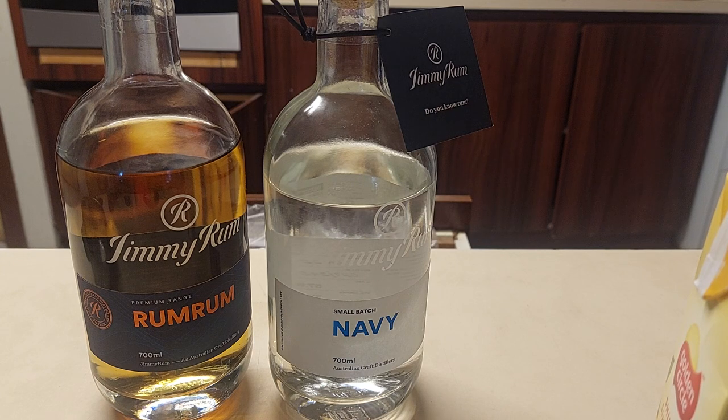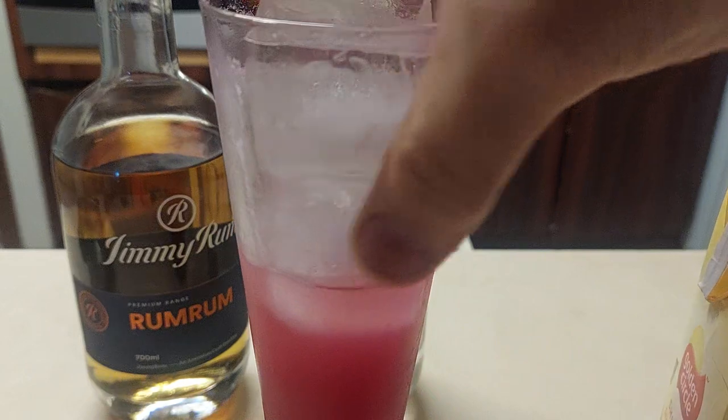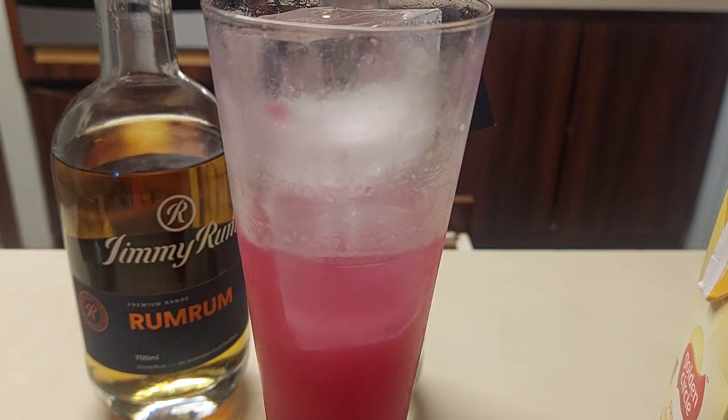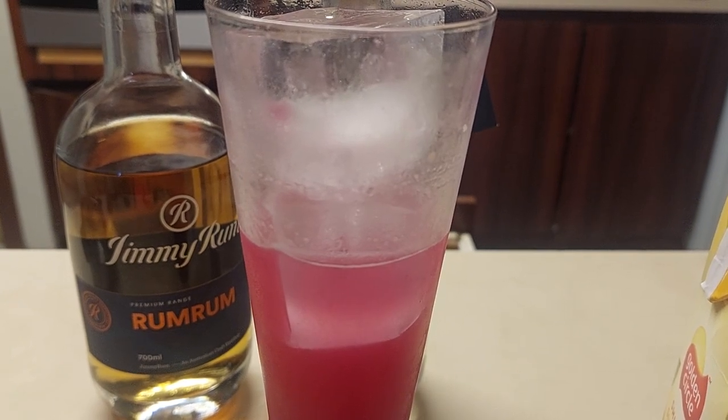Yeah, I got the sudden urge to stagger around and want to eat brains. Oh, that really is quite smooth drinking — it's ice cold. It will kill off any and all worries on a hot summer's day. You've seen it here first — this is the zombie that will turn you into a zombie. If this doesn't absolutely obliterate you, then you really do have problems. Hit subscribe, like, share, tell your friends.